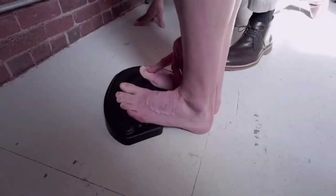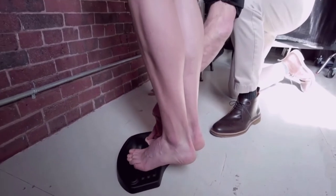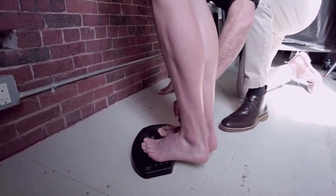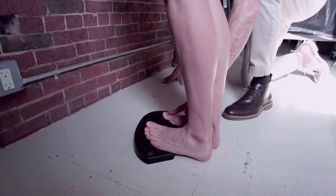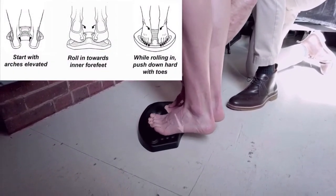Then you go down. Typically you cycle up, push the toes down, hold it for a second or two, then go down and roll out. As you go up, you roll in; as you go down, you roll out.